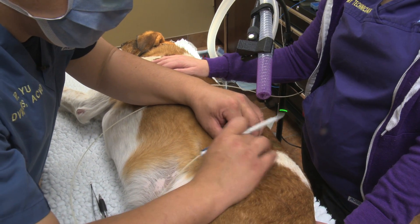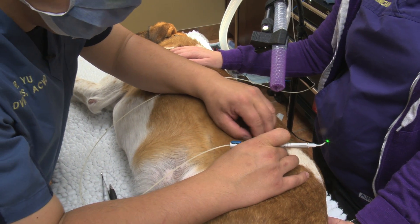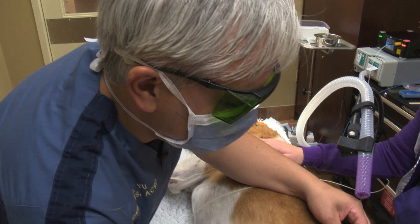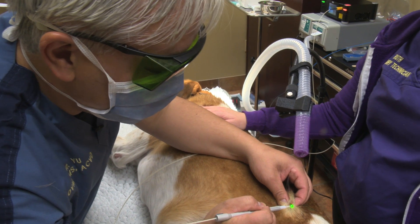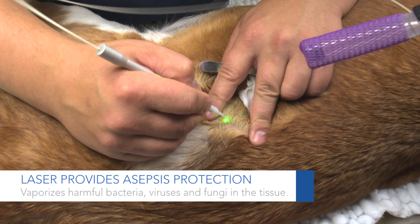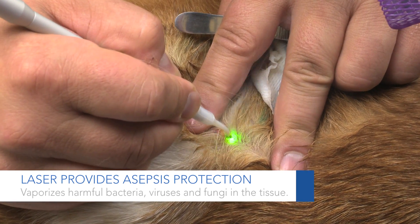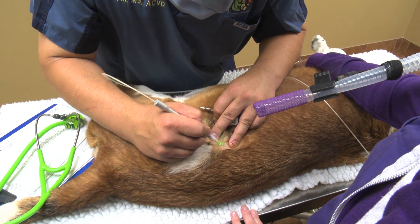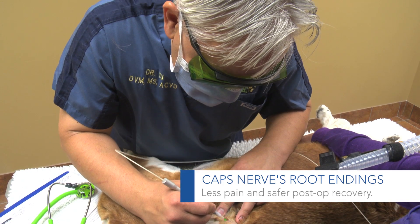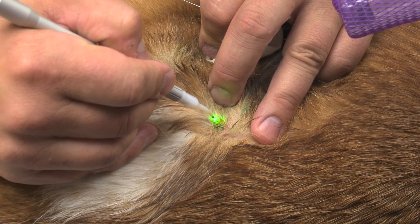Some of you may be wondering why I'm not wearing gloves. I want to be able to feel the masses and feel the tissue, and sometimes that gets very difficult with gloves. These are not aseptic procedures, and the laser actually provides asepsis by vaporizing all the bacteria, fungal particles, and viral particles within the tissue. Post-surgically, it's capping off nerve root endings, so the pets don't feel any itch sensation or pain post-operatively associated with these sites.